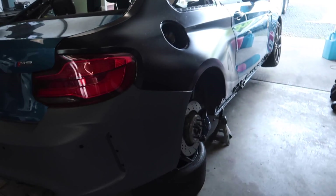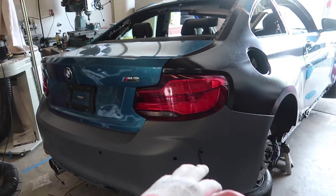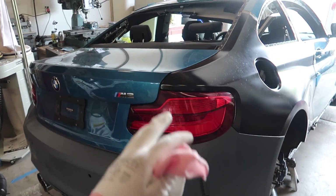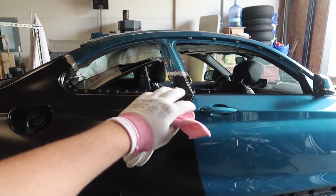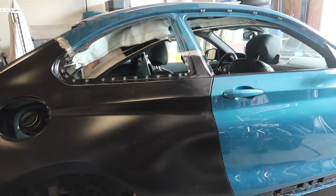The first thing we're going to do is take the front door off, the trunk, the taillight, and the rear bumper to make it easy for us to seam seal and mud where we need to mud. We're also going to put blankets in there to cover the interior and minimize the dust that gets inside.